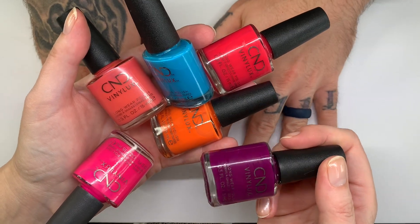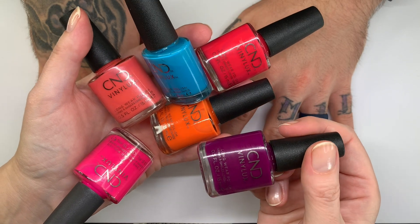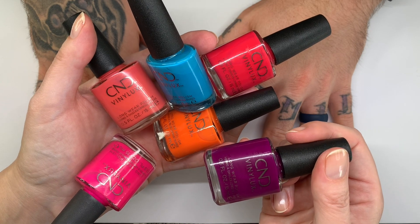Hi everyone! In today's video we're going to swatch these colors from the 2021 summer collection called City Chic.